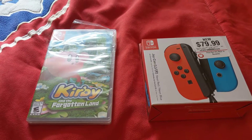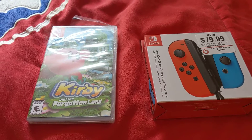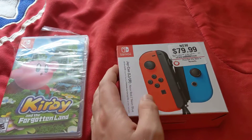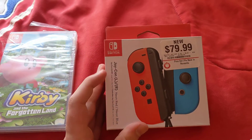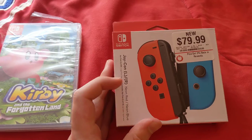What is up guys, it's me Justin Gamer, and we're doing this video. I am going to make another unboxing video. The ones I got today: Kirby and the Forgotten Land and Nintendo Switch Joy-Con controllers left and right, neon red and neon blue, because of the name title.